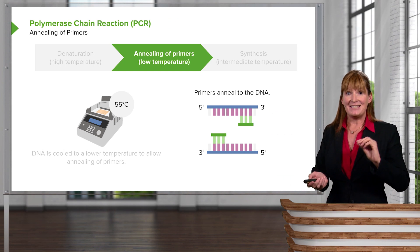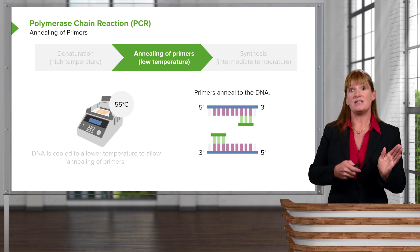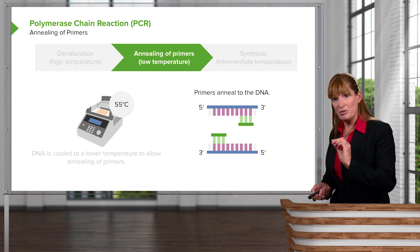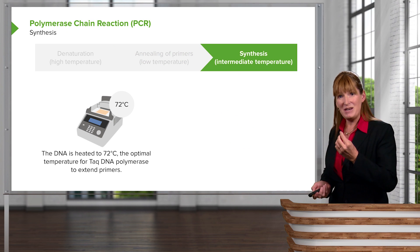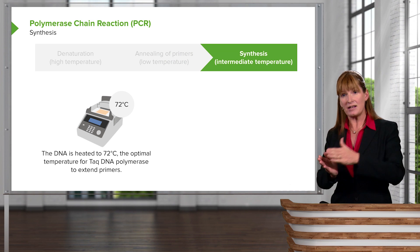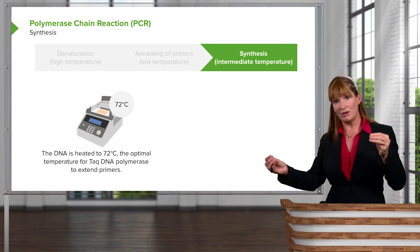Now we are going to add a DNA polymerase. The DNA polymerase works at a particular temperature, but it might be too warm when we heat it up for the next cycle — because this is cyclical, right? We're going to ask it to polymerize.